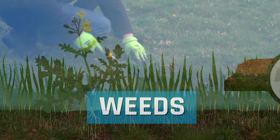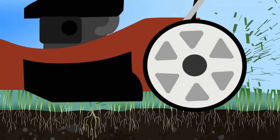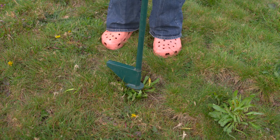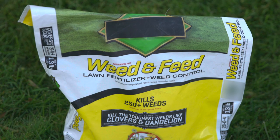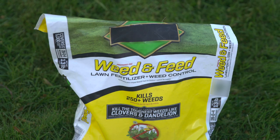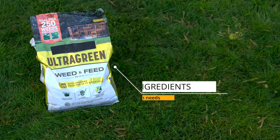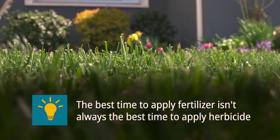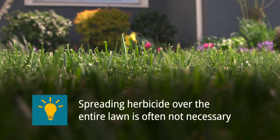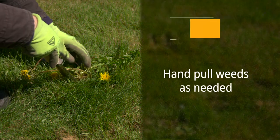The key with weeds is making sure they don't go to seed. By mowing before weeds go to seed, you can help stop them from spreading. Or you can remove weeds with a tool or spot spray. Avoid weed and feed products that combine weed killer and fertilizer, as they often include more ingredients than your lawn needs at any one point in time. The best time to apply fertilizer is not always the best time to apply herbicide.